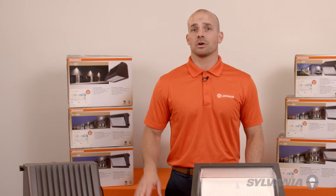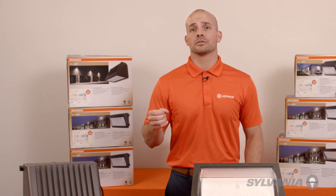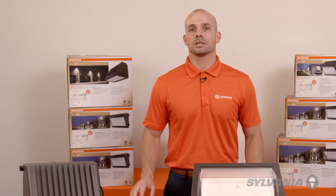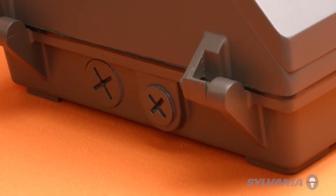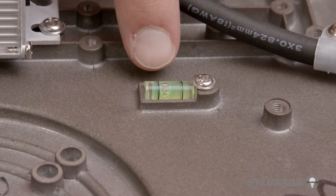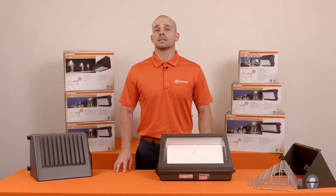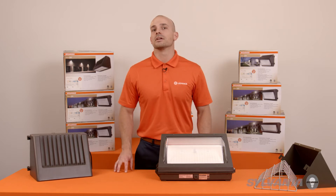Installation is very straightforward over a standard junction box or surface mount with a half-inch conduit. The job is made even easier with side access, captive screws, and a built-in bubble level inside. These are especially handy features when you're working at a typical mounting height of 15 feet and above.